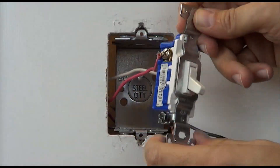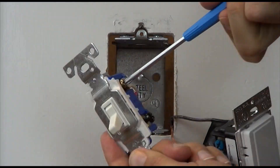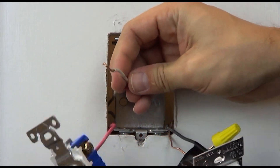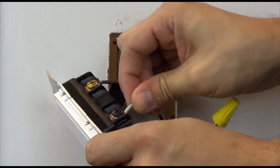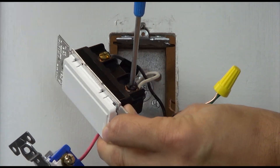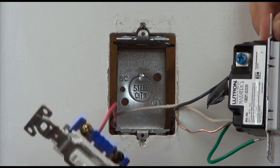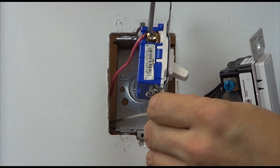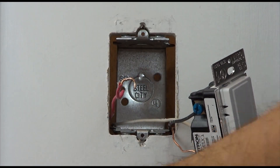Take the wire you just removed from the existing switch and install it on the black screw terminal of the Maestro accessory switch. Remove the communication traveler from the brass screw of the existing switch and place it on the blue screw of the accessory switch.